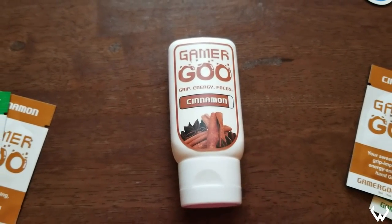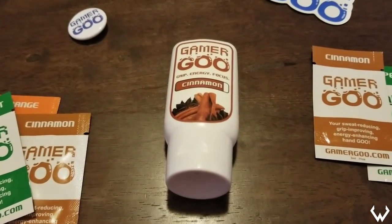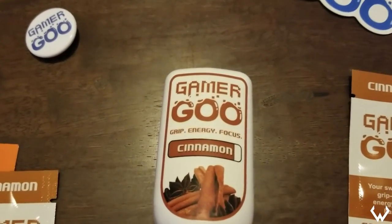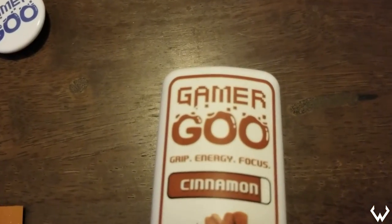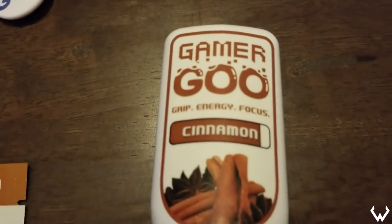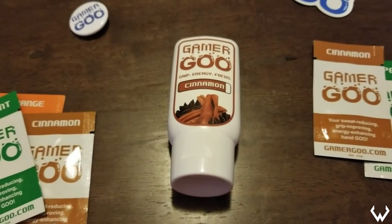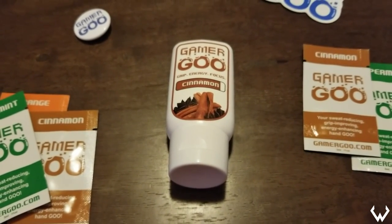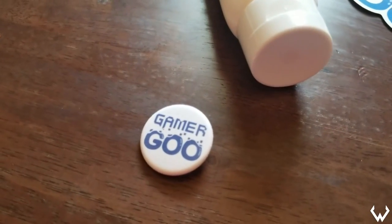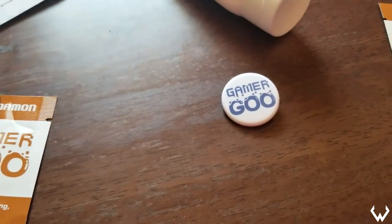As somebody that games a lot — I do a lot of streams on YouTube and on Twitch — one thing that I always do before I start gaming is wipe down every single product of mine with an antibacterial wipe. I'm going to be honest with you guys: I don't really wipe it down to clean the product. I mainly just like the grippiness and the tactile feel of a product that was freshly wiped down.